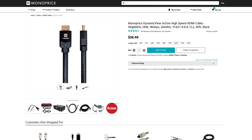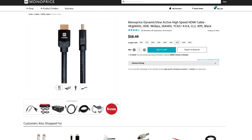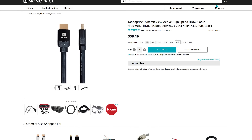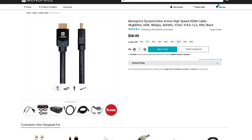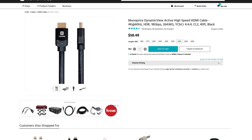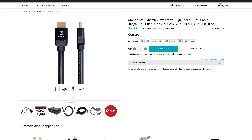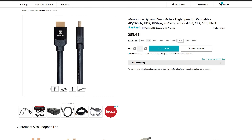The first two cables we're going to look at are their 40-foot Dynamic View Active High Speed HDMI cables. Because they're high speed, that is the HDMI 2.0 we talked about. They have support for 4K at 60 hertz, HDR, 18 gigabits per second bandwidth, and a CL2 rating — which means you can run them through walls. These 40-foot cables would be great for a setup like mine where I have to run cable through the wall over a pretty long distance.